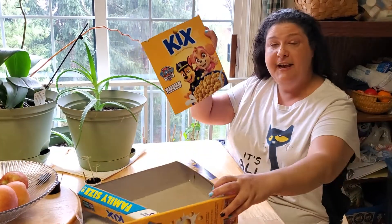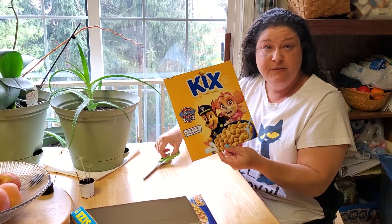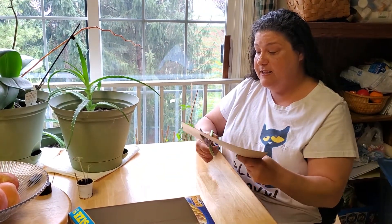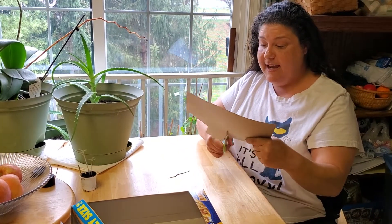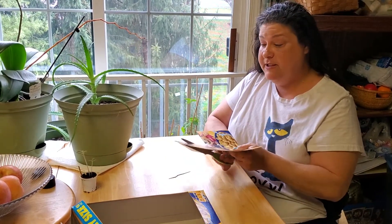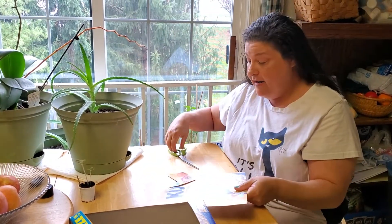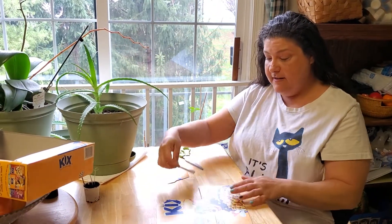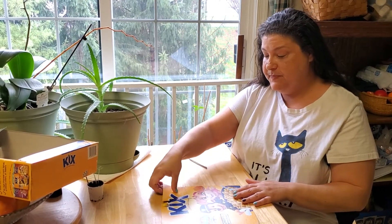I cut the front off of it, and then — you can do this or your grown-up can do it for you — just cut this front part into lots of pieces any shape you want. It's like making your own puzzle! You just keep cutting around, and then you can put the pieces back together.